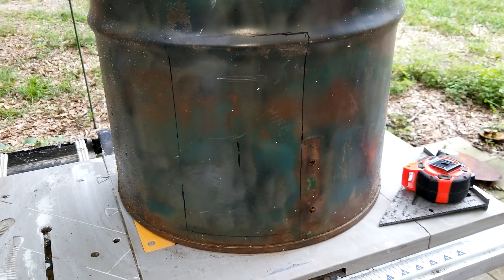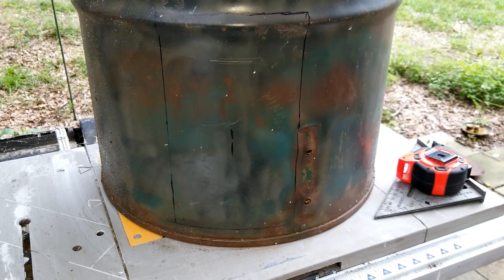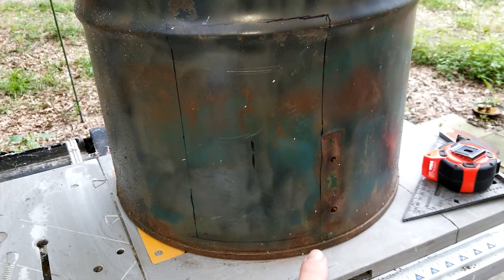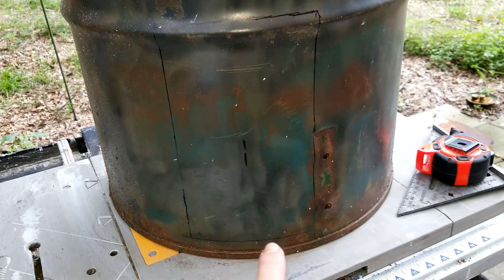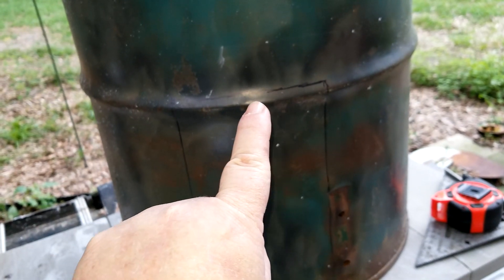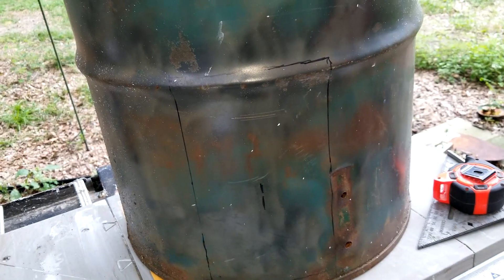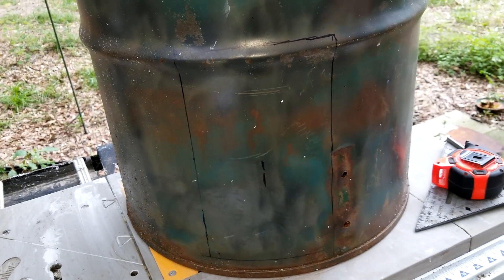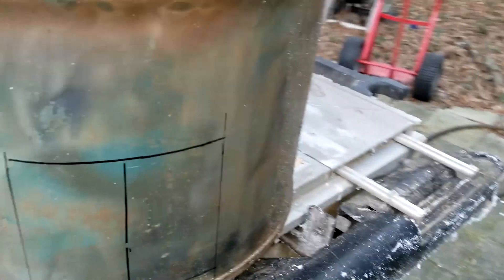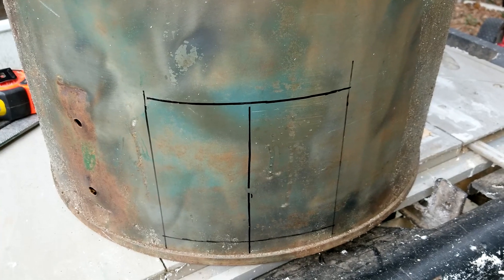We marked opposite sides of the barrel using a wire — went around the barrel completely and then divided the wire in half to get each side. On this side you've got to have a three-quarter inch lip at the bottom because that's where the inside bottom is, and then come up 11 and a half inches. I gave myself a little leeway just in case. Now we'll cut it out. On the back side, only the bottom portion protrudes out, so we will cut both of these out.